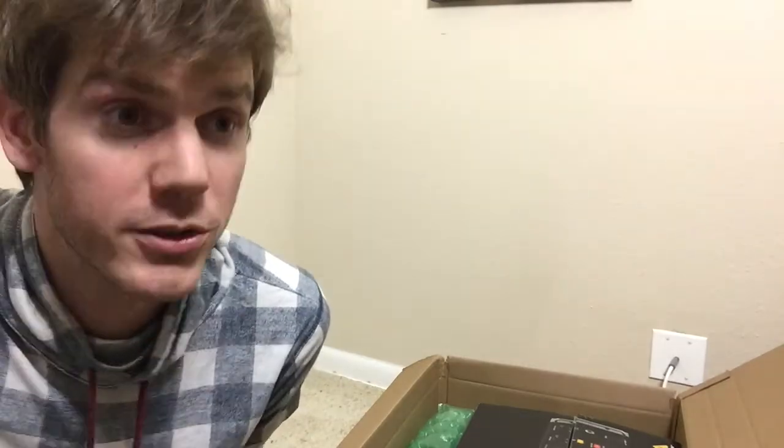Hey guys, this is Che. I'm really excited because we made a huge purchase for the band about a week ago and it finally arrived yesterday. I'm just so excited.